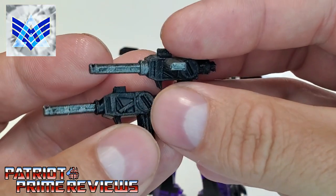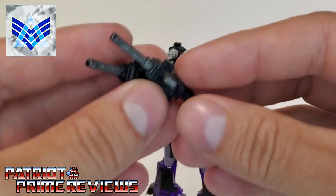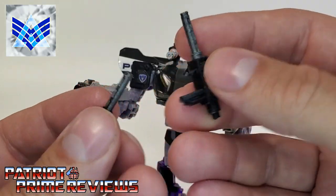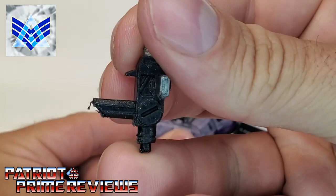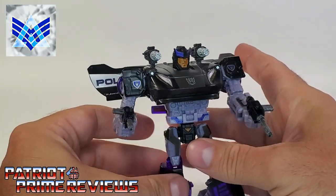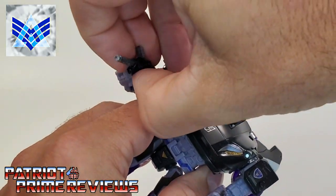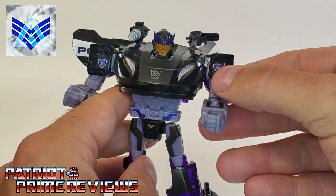Next up are the Kaon Guard machine pistols. These kind of look like the stock pistols that Barricade came with, except they're painted black — to represent how the pistols looked in Barricade's artwork. Unlike the stock pistols, these do not connect to each other, so they are to be wielded individually. Let's remove the shotgun and the stun pistol and put these in hand. You've got the handle, and there's the painted clip up top. There we have Barricade wielding his machine pistols. You can also mount these on the shoulders — the clip section fits into the tab on his shoulder.